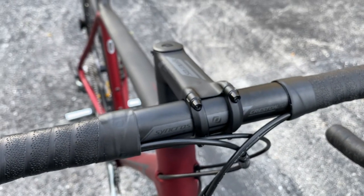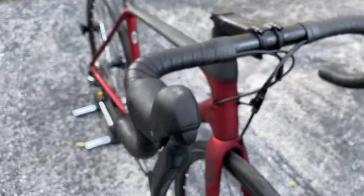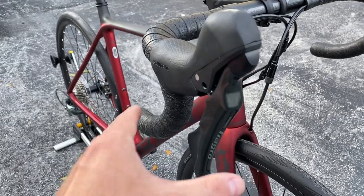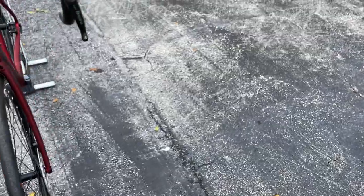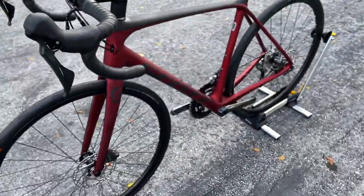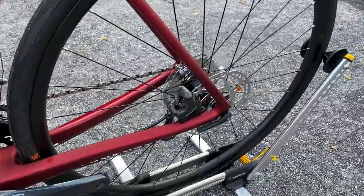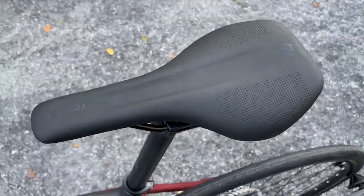The handlebar is an alloy handlebar by Syncros, following the Scott house-brand theme. You do have the Shimano Tiagra hydraulic disc brakes — the shifter is very smooth, adjust these right and you won't have any issues. You've got the big Scott logo on the side, the Tiagra flat-mount brakes, and on top the Scott Syncros Tofino saddle — again a very comfortable bike.